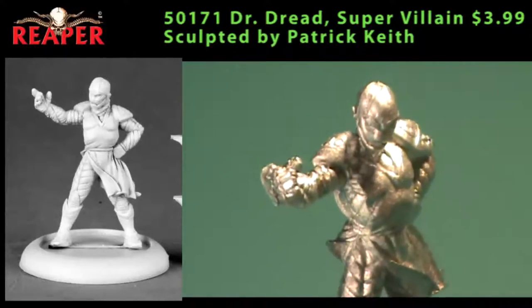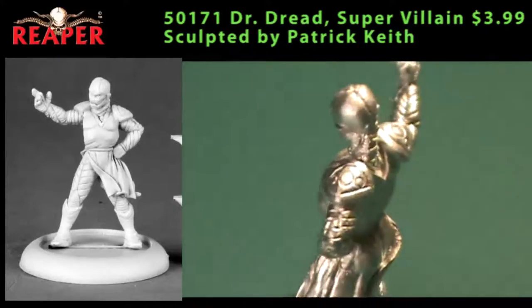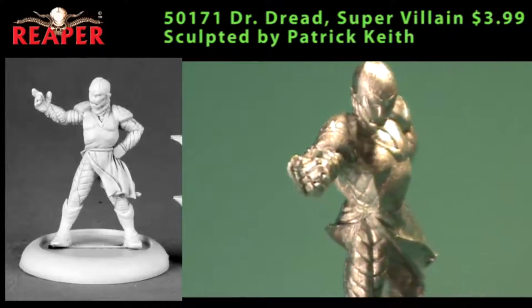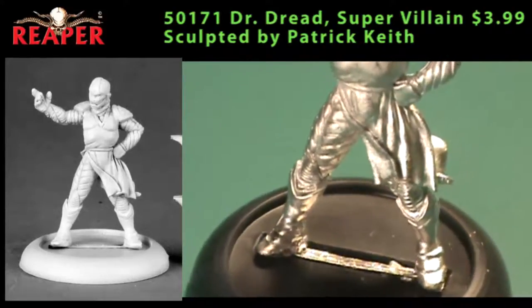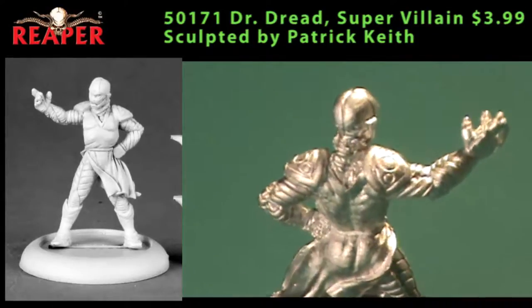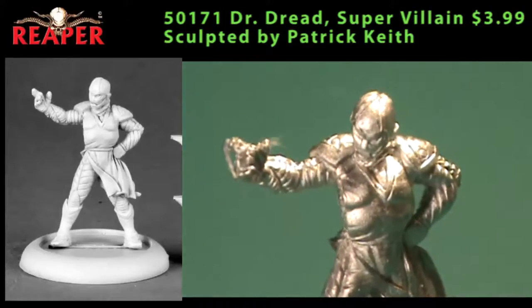Next up is Dr. Dread, billed as a super villain. If you get a Dr. Doom feeling from this guy, so did I — it's obviously not a copy, but close enough that anyone could use him as Dr. Doom. My first thought was that he needs a cape, which you could do out of green stuff pretty easily. He's also a single-piece miniature. There were a few visible mold lines to clean up on the inside and outside of his legs. Beyond superhero games like the new edition of Mutants and Masterminds, you could use him in any sci-fi game or drop him into a German army for a weird war 2 game like Secrets of the Third Reich. Considering he's basically a metallic android body with a small sash, he'd paint up quickly and easily.